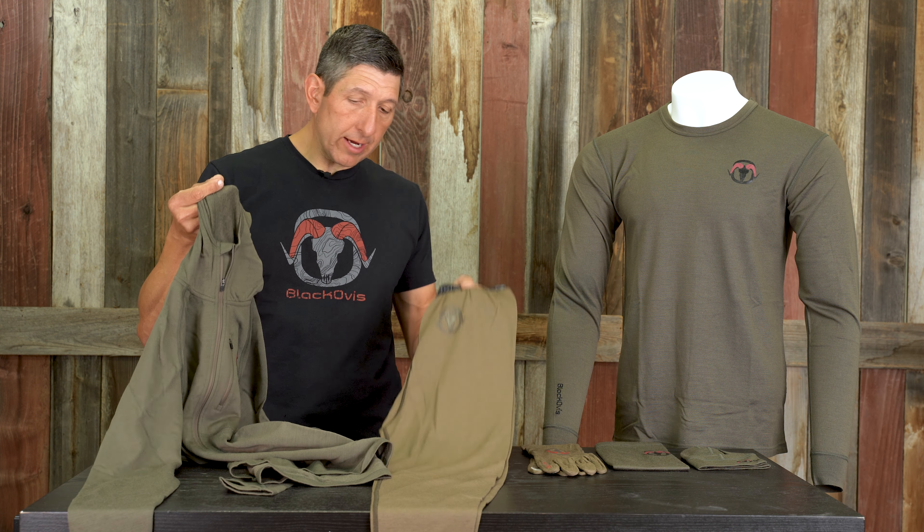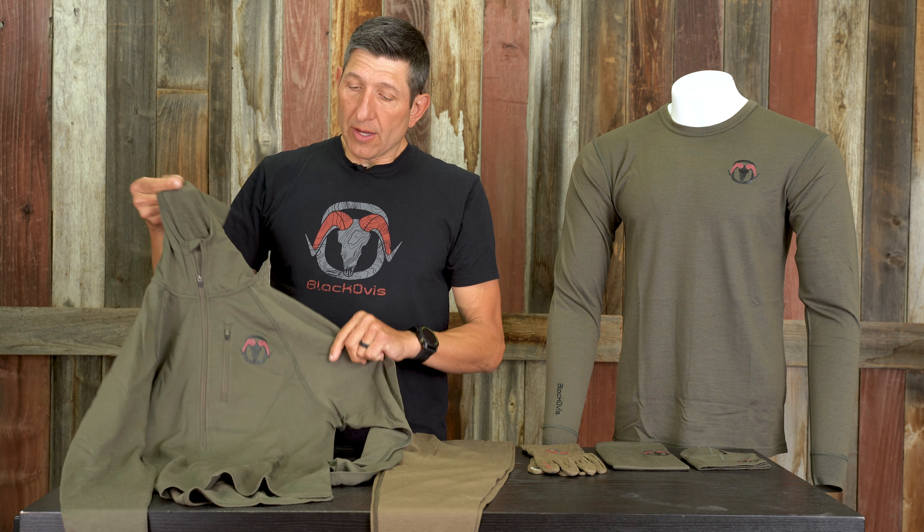It comes in two colors: the Kodiak as well as the olive green.